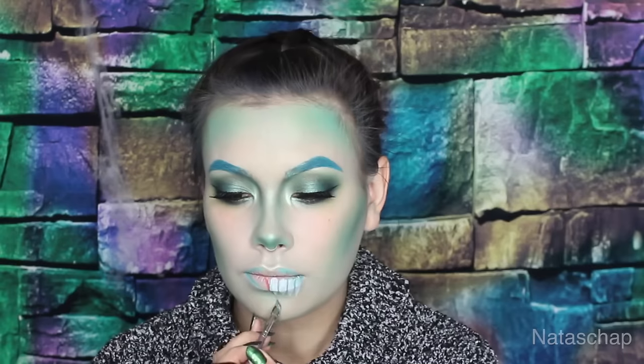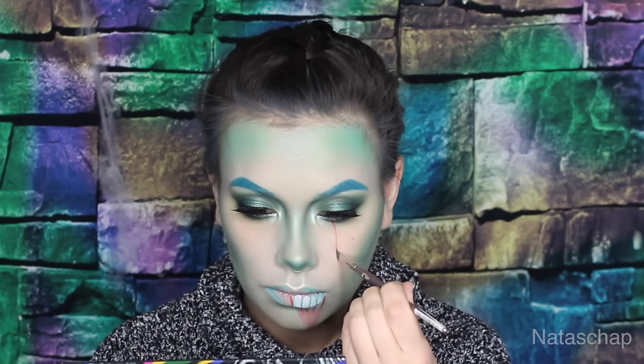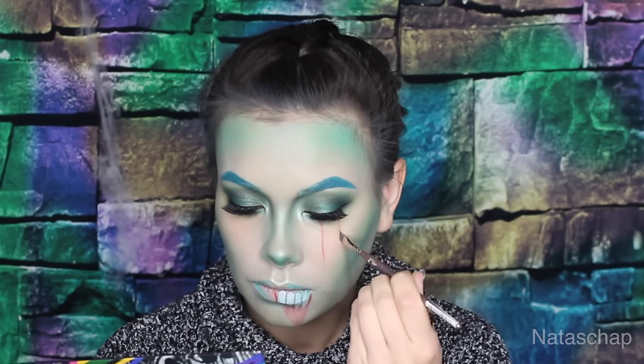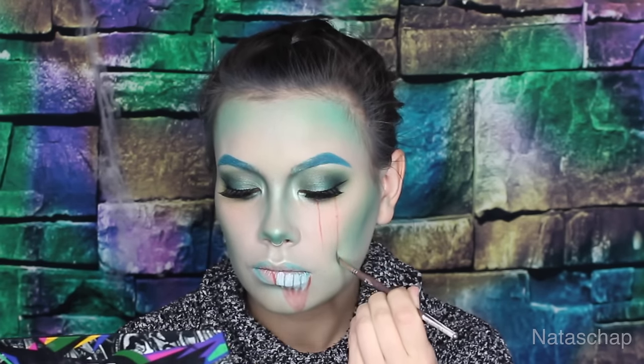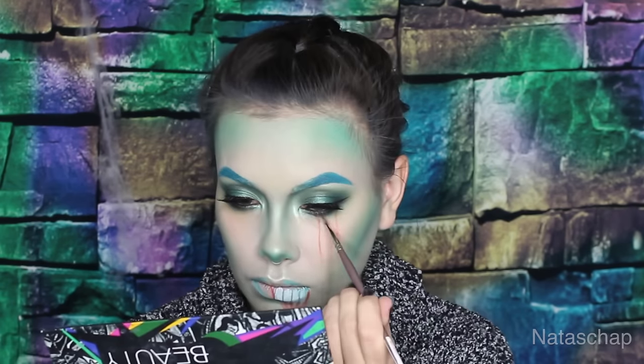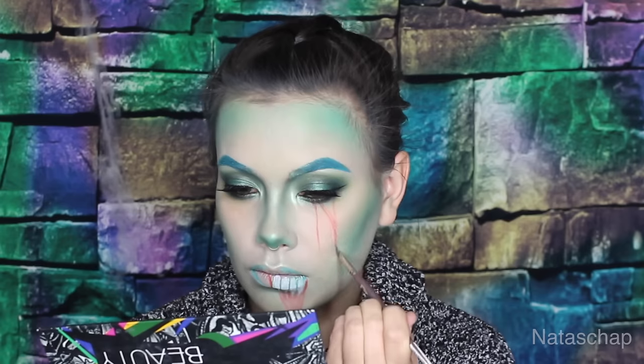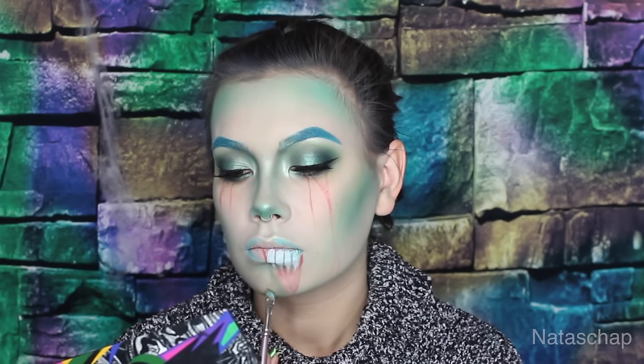Taking the Bloody Mary eyeshadow, which is a red matte shadow from the Suve Cupcakes and Monsters palette, and just outlining where the gash is going to be. I'm putting the red shadow just between the teeth, and using that eyeshadow to outline the tears and where the blood will be streaming down. I'm still using the same angle brush I was using for the eyebrows.